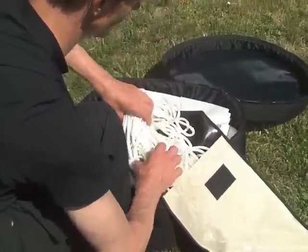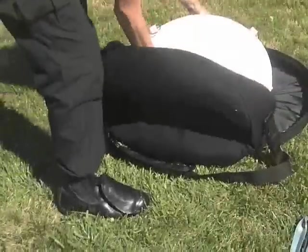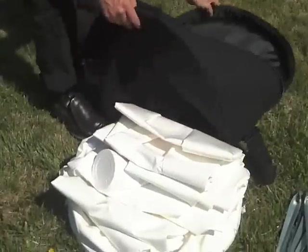You start by opening the package and pulling out the stakes and ropes. Pull out the tower. Find a level spot to set it on.